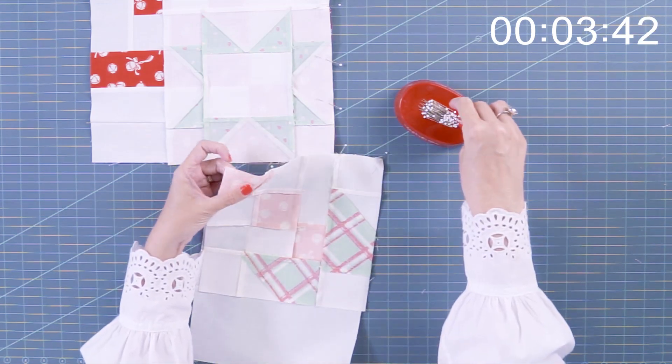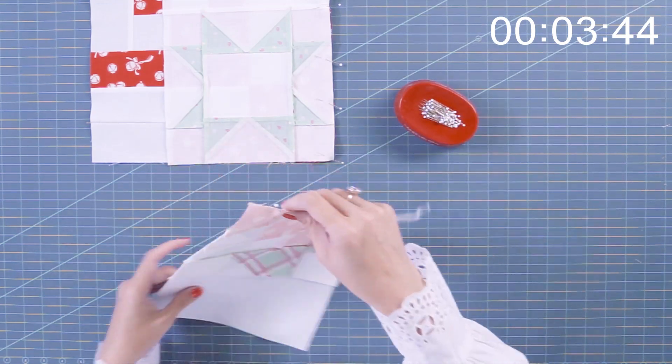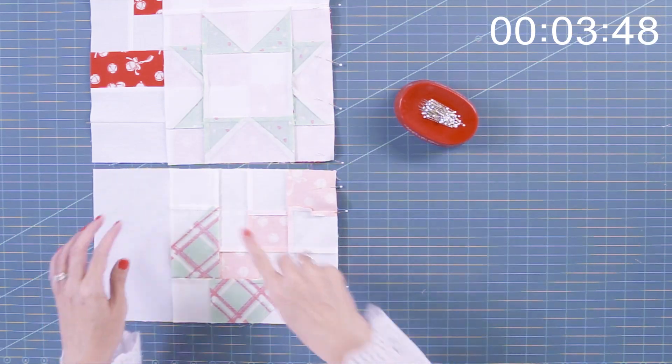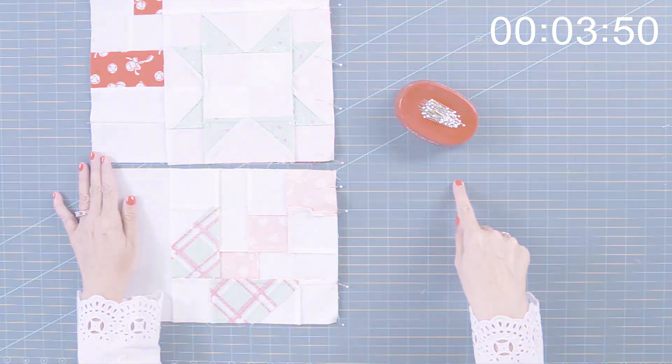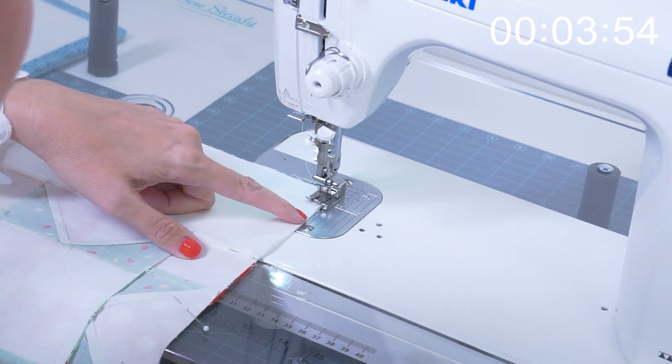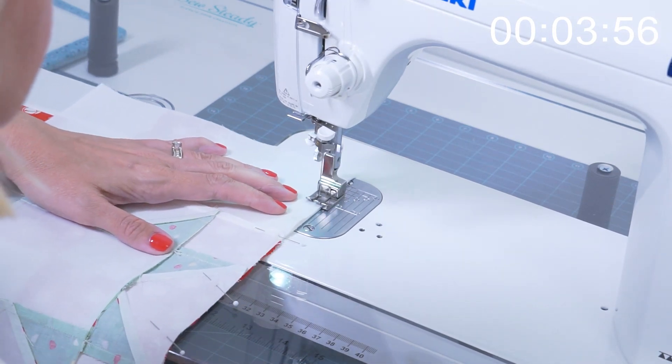I've got everything pinned. We're gonna go to the sewing machine, stitch a quarter inch seam, and then we're gonna stitch it closed. I'm sewing with a quarter inch foot.